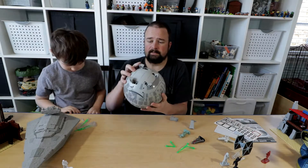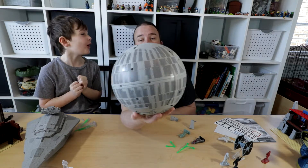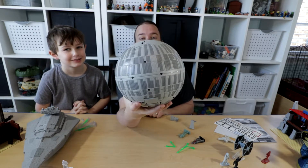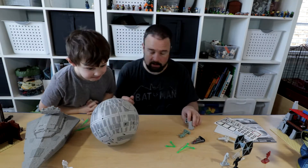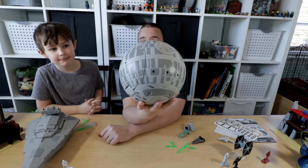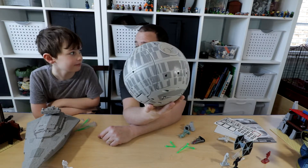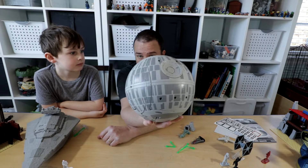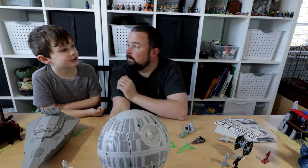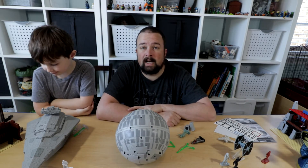If you want, you can fold it back into a ball — though I wouldn't actually play ball with it! That's it. This was our Takara Tomy Transforming Death Star, and this is our fourth video in one day. We hope you like this video — if you do, please hit the thumbs up, subscribe, and watch all the other videos. Bye YouTube!